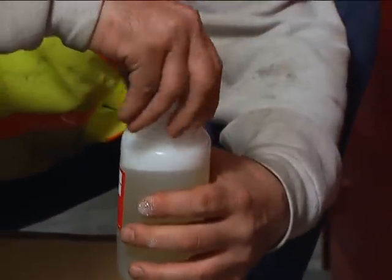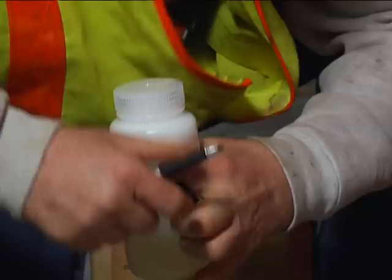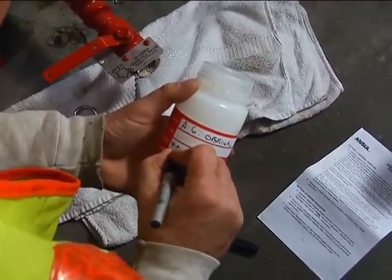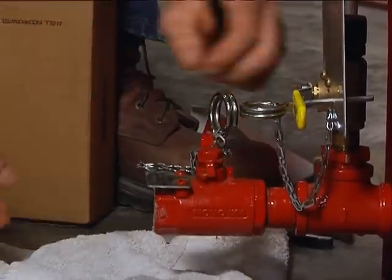Using your ANSIL test kit, collect a small sample of foam concentrate from the bladder tank by completing the following steps. Open the bladder drain fill valve and discharge a small quantity of concentrate — approximately one pint (0.5 liter) — into a clean container. Then close the valve.